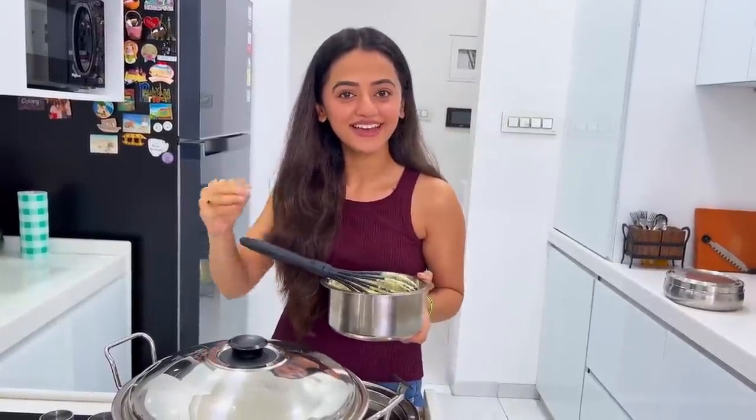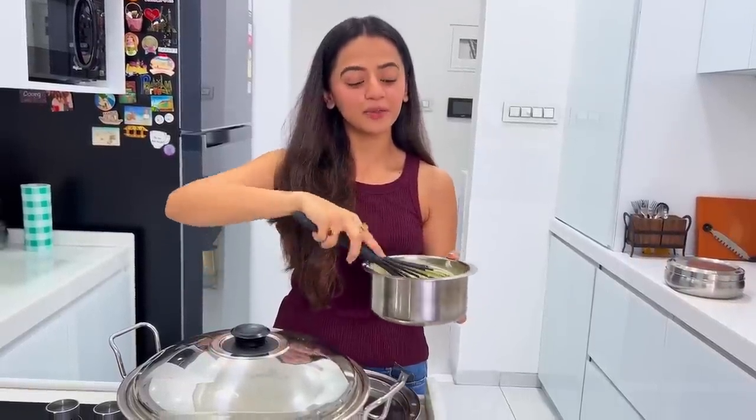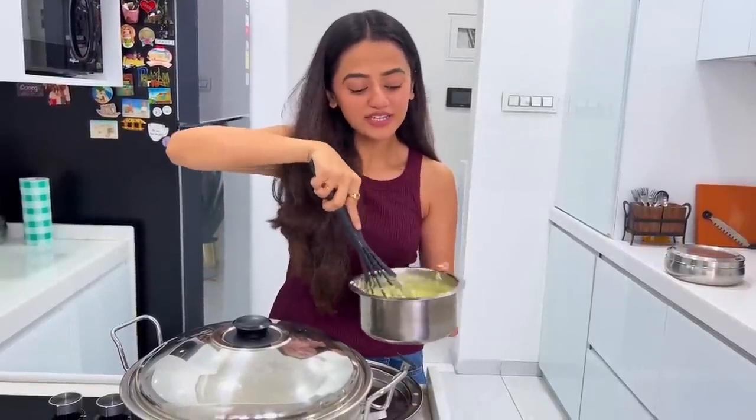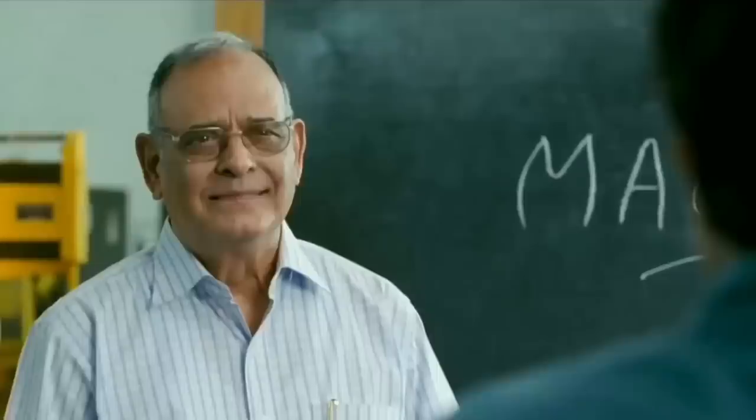My tip for today — like Master Chef advice — is that if you add the batter, mix it really well properly and it will be very soft. What happened? Let's see.